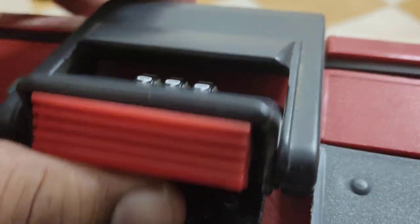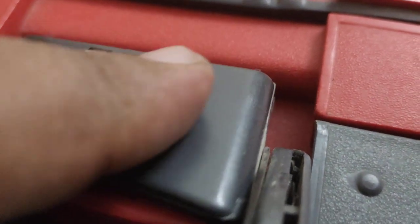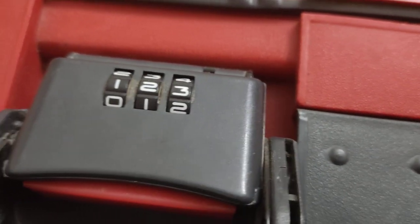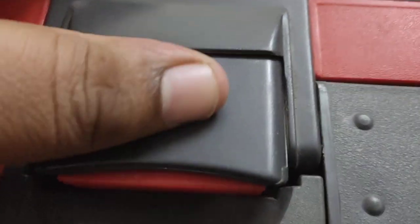Now let's change the number — for example, to 1-2-3. As you can see, I've changed the number to 1-2-3. Now my default lock combination is 1-2-3. When I click this, it gets locked.